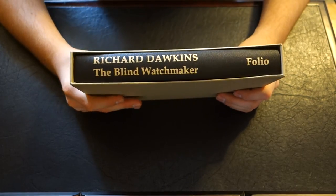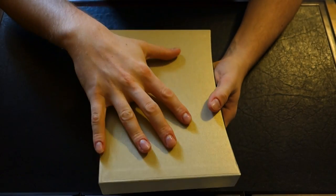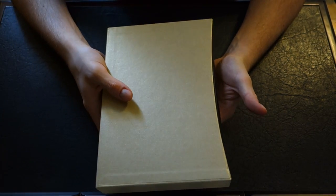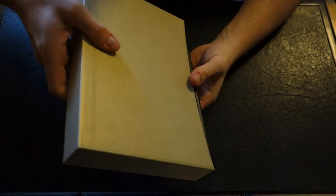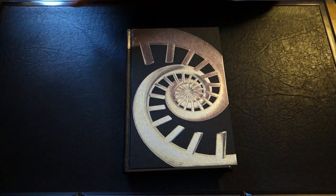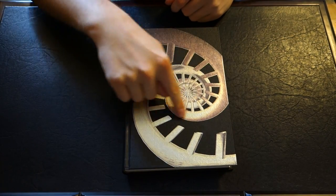Okay, so this is The Blind Watchmaker here. As you can tell it's in this gold metallic-y — I can't even describe the color — more of a creamy slipcase. The book itself is bound in black, and as you can see the front motif is a DNA strand going down.